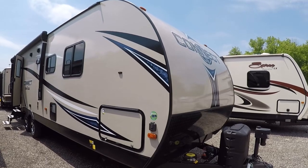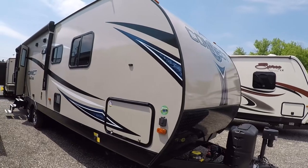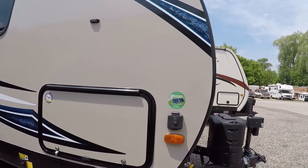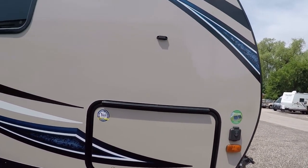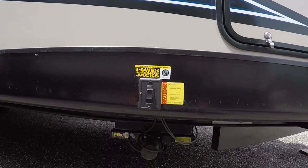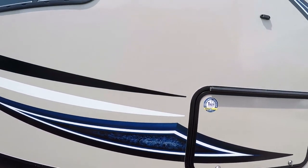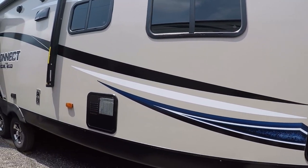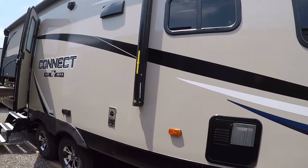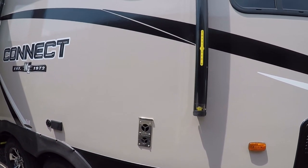We're looking at the KZ Connect 271 BHK, another nice model from KZ, an Amish-built company. Going through the exterior, we'll see the solar prep and fiberglass exterior with aluminum framing. This model comes with power stabilizer jacks both front and back — power tongue jack and stabilizer jacks. It also has a heated and enclosed underbelly for four-season use, and a byproduct of that is radiant heat through the floors when you turn the heat on.